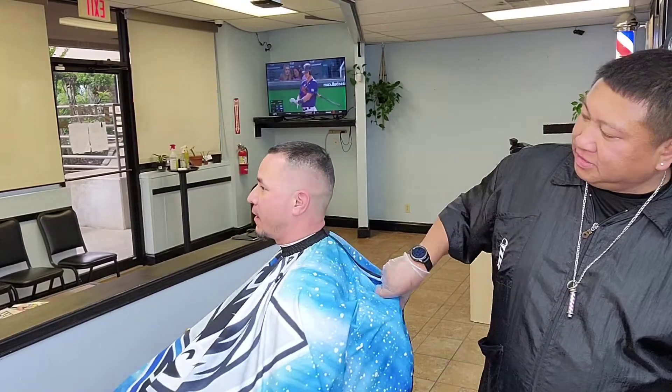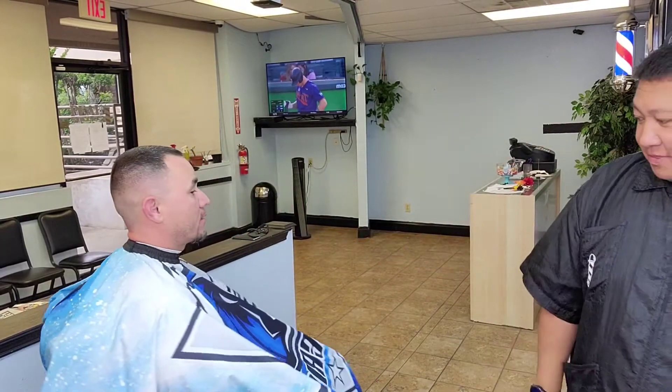I'm done with my boy Anthony right here. We did a four on top, a nice mid drop fade, and that's going to be the cut.